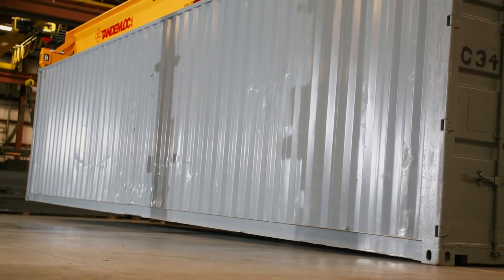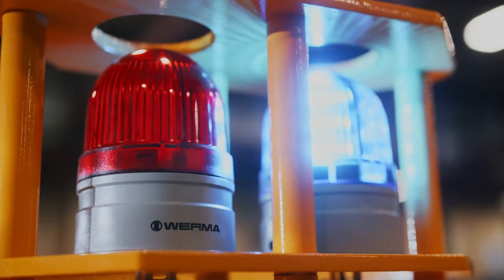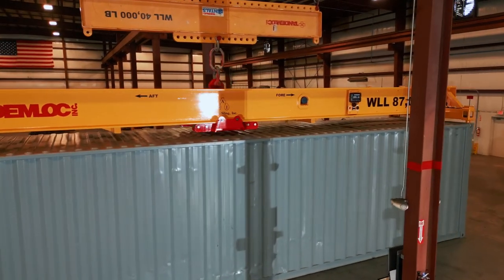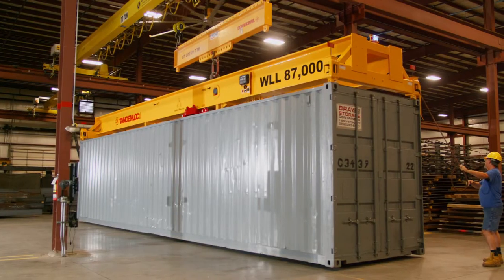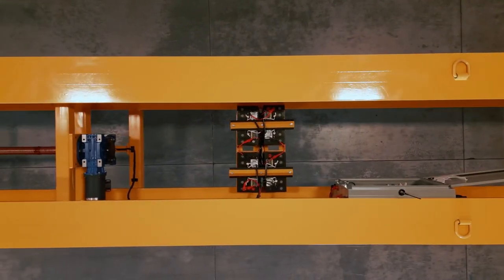Unevenly loaded 40-foot containers are not easy and sometimes not safe to handle. With uneven loads, a conventional spreader with top rigging will not work. This is where the load leveling spreader excels. Not only is it able to lift uneven loads, it can also lift these uneven loads that are out of level three degrees from horizontal.